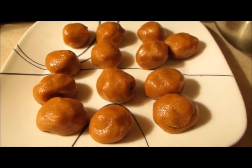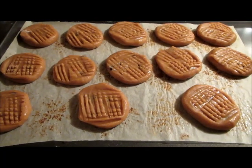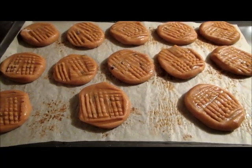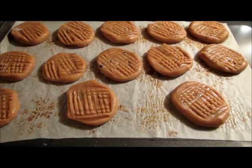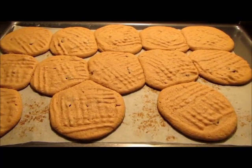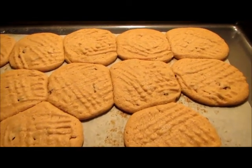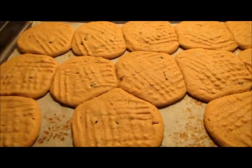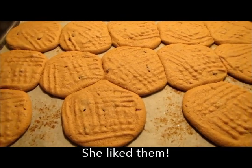I'll get these on the sheet and then flatten them out with the fork. Here's batch number two and then I'll be done. I'll just tidy up while this one's cooking. Final batch's done — you can see the little bits of chocolate chips there. My mom doesn't know I have chocolate chips in here, so I'm going to give her one and see what she thinks.